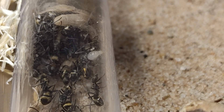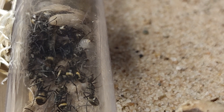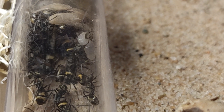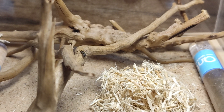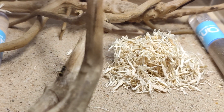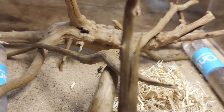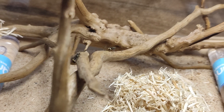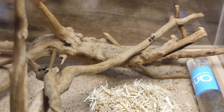Hopefully they build all over the twigs eventually — time will tell. One thing about this species to look out for is dead workers. You have to remove them from small setups, otherwise the workers will walk around carrying the dead for ages, basically till the worker itself dies from exhaustion.